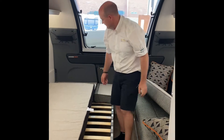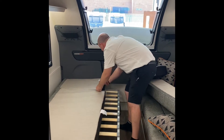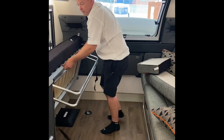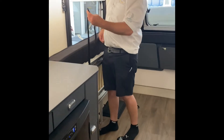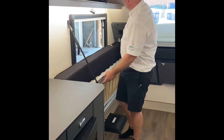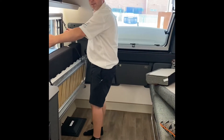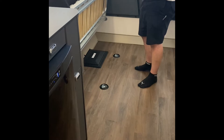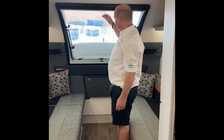You can also carry bikes in the Basecamp, which is one of the reasons it's extremely popular. Pop the cushions down from the bed position, then pull right up on the bed and fold these away. There are little buckles that clip on, and you put the cushions in behind here. There are anchor points on the floor so the bike can rest against the side and you tether it down.